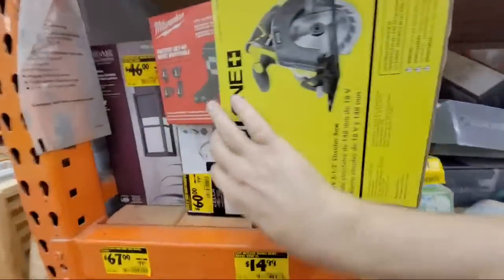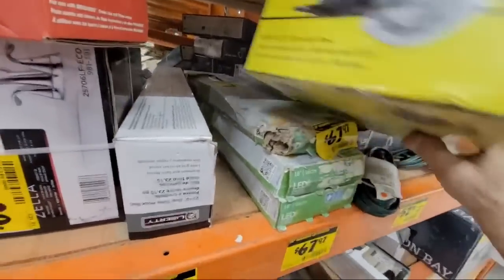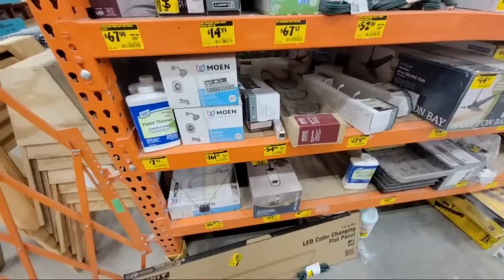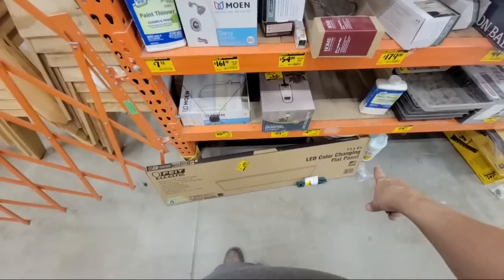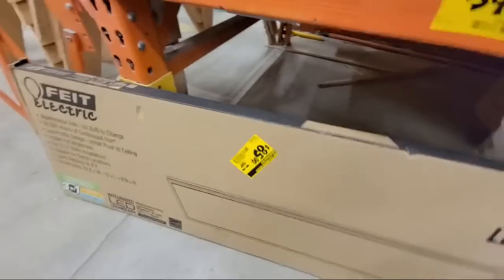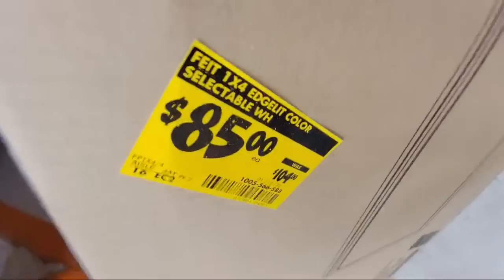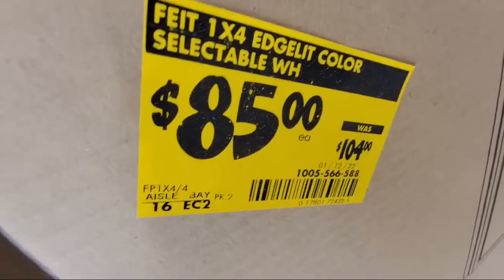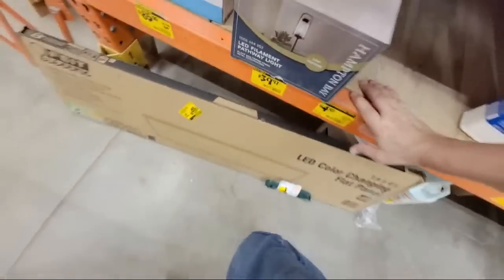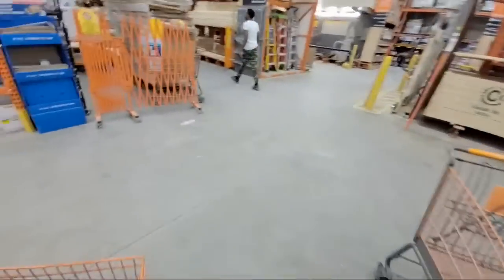They don't have a price on this Ryobi. And the LED color-changing flat panel here — this is still a lot of money. It's color-changing and it's $85. But the one at Costco right now from Artica is $39 — it's on sale this week. You'd better go over and get that one instead.